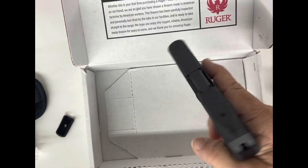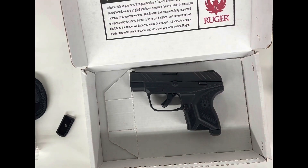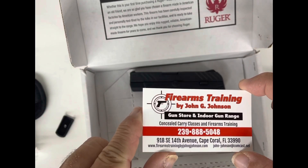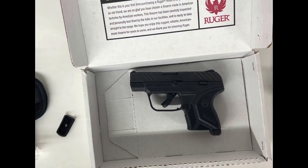If you'd like to shoot one or try one, put one in your hand. We're at 918 Southeast 14th Avenue in beautiful Cape Coral, Florida. We're off the Industrial Park office. Our phone number is 239-888-5048. God bless, be safe, and remember — you are your first line of defense.